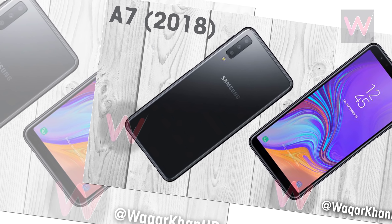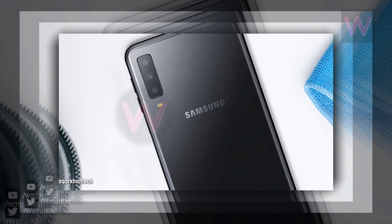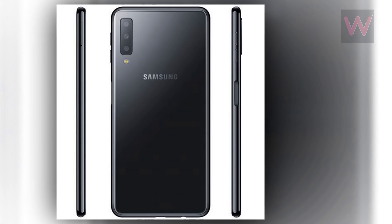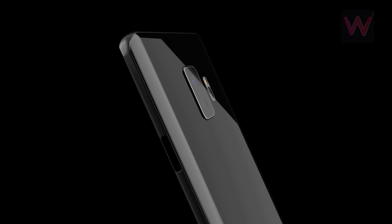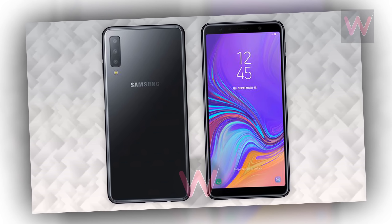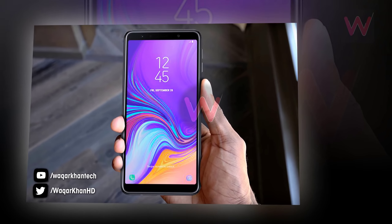The Galaxy A7 2018 features a Super AMOLED Infinity Display on the front and is the first smartphone from Samsung to come with a triple camera setup on the rear. The power button and volume rocker are placed on the right edge, while the SIM card slot is on the left edge. The power button on the side also comes with an integrated fingerprint sensor.